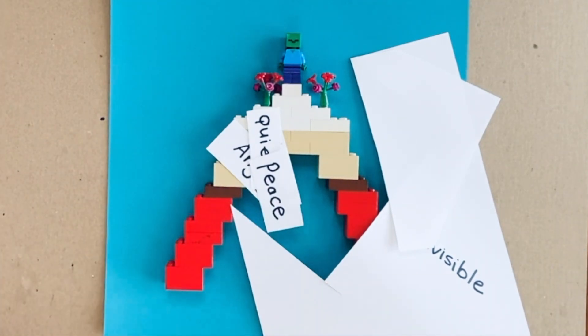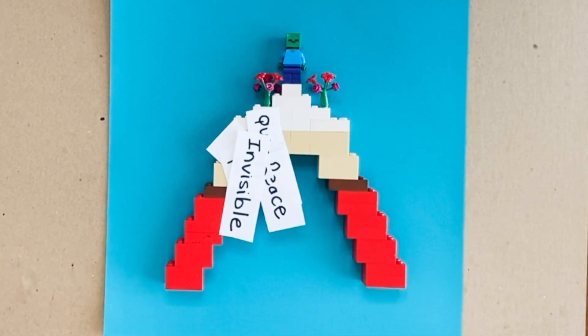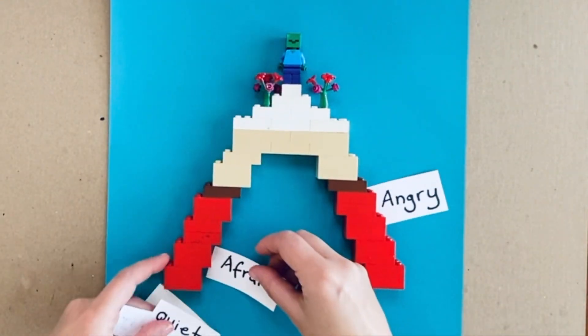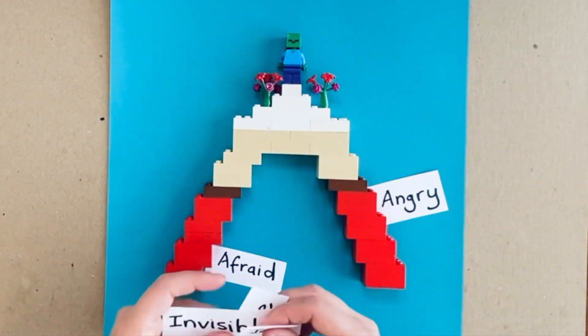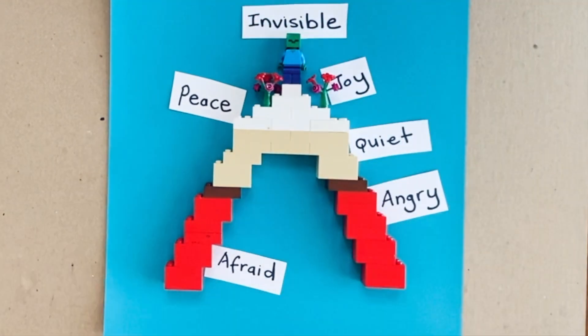Once you have finished cutting up the words that express your emotions, place them next to the colors of the rainbow that they connect to. Then discuss together as a family why you picked these colors and what they mean to you.